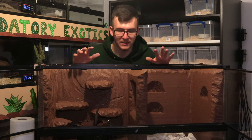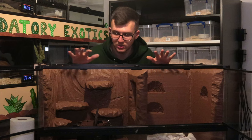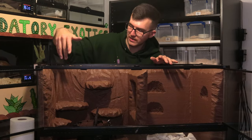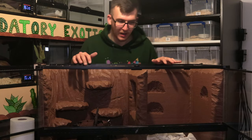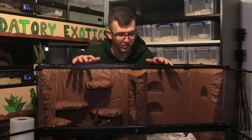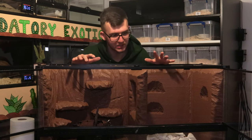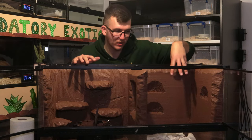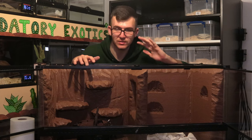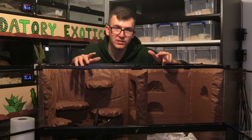That is the first layer of grout done. It takes a while, but it's important to get as much done as possible. It doesn't need to be perfect because we're doing three layers. We filled in all the cracks down the side and along the top. It does look quite dark now, but it lightens up a lot once it dries — you probably can't tell how it's going to look until the final layers, where we'll add some paint.